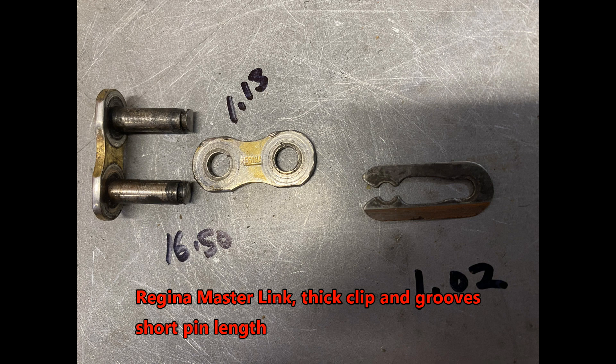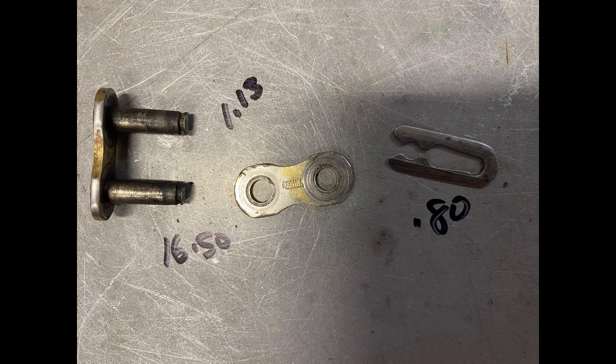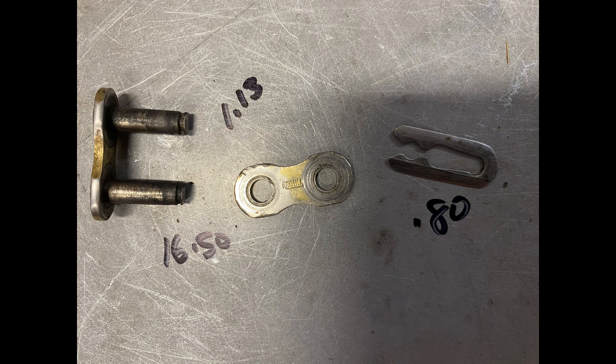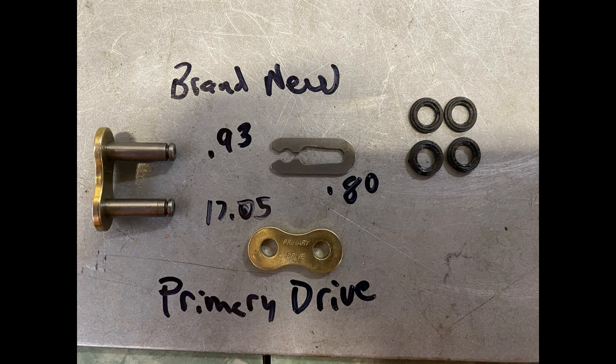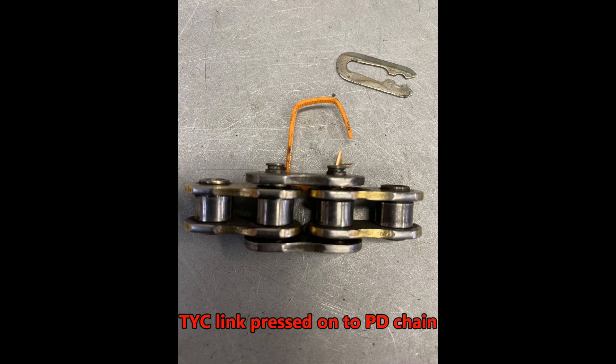This Regina clip has wider grooves for the clip and a thicker clip — it wouldn't work with the thick clip, but if you put a thin clip on it, it would work on the primary drive chain, though that's not recommended. This is a brand new Primary Drive master link showing the length of the pins, the width of the grooves, and the thickness of the clip. The next pics show three different master links pressed onto the primary drive chain — note the difference in how much pin sticks out on each one. All three would work in an emergency, but the proper one is the one designed for the primary drive chain.